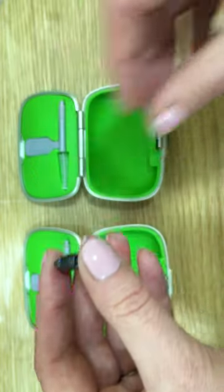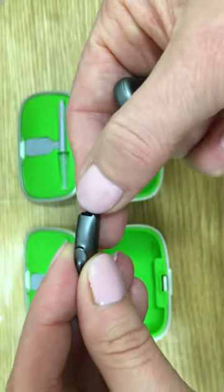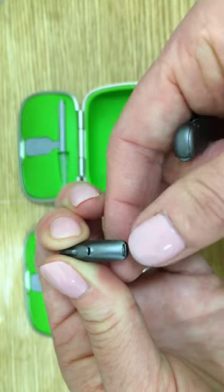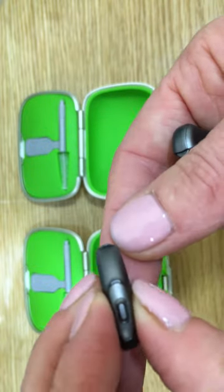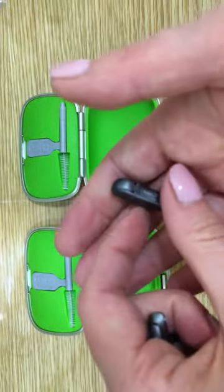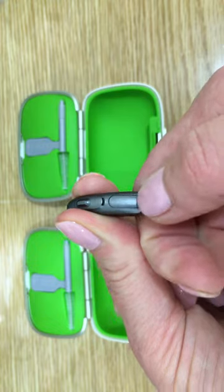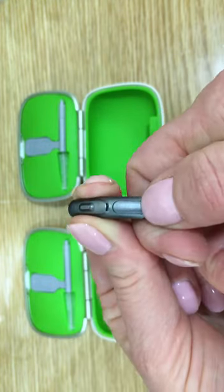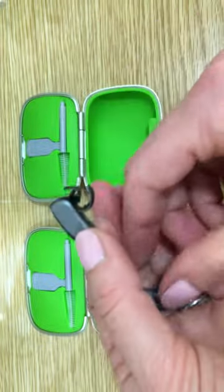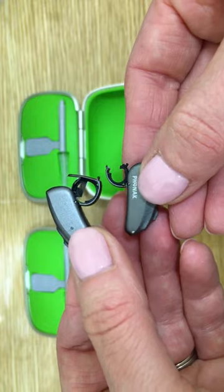Firstly we will see the battery components — battery doors. On the left, on the size 10, we have the battery chamber at the bottom of the instrument and the battery drawer opened using this little lip over here. On the 312 instrument, the battery chamber is also opened with a little lip at the bottom, however it opens from a slightly different position. So here we can see the difference in the battery size.